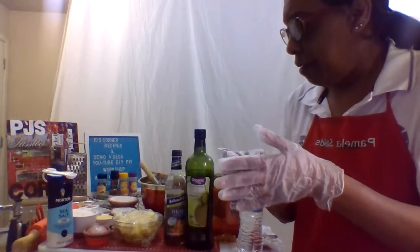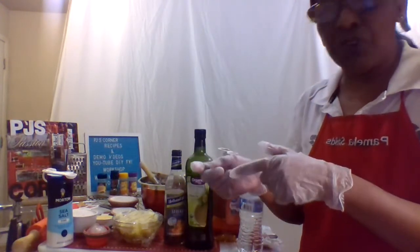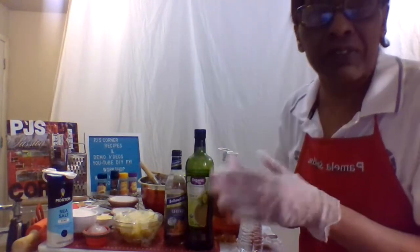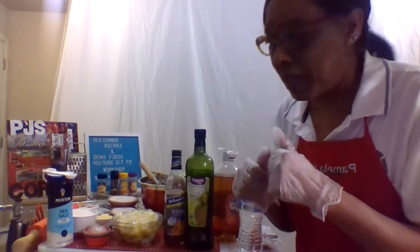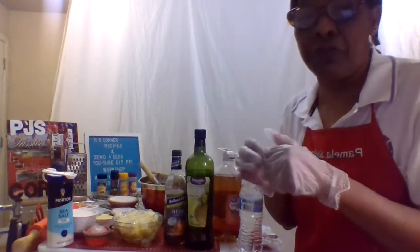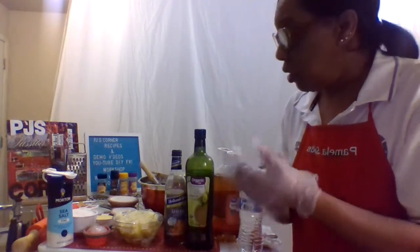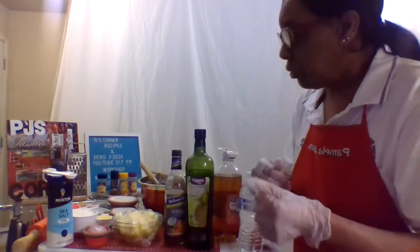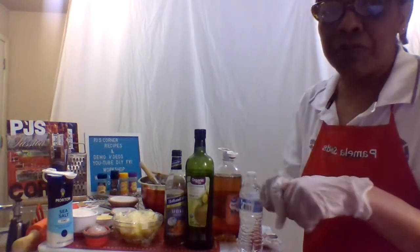We'll start first by just making our dough. It's not like we have to let it rise or anything like that. We don't even really have to refrigerate it because we can just roll out the dough and have it ready for pizza.